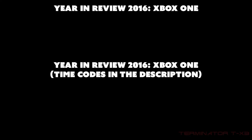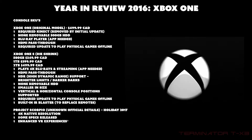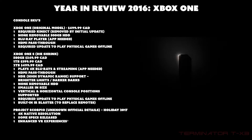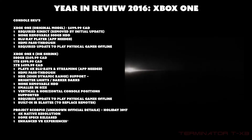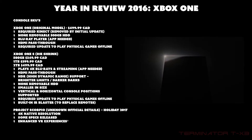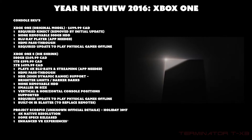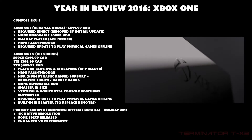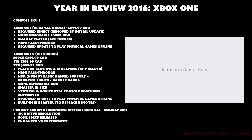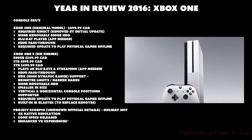The first topic is console SKUs — stock keeping units — or the different models of the Xbox One. The first model is the original that launched at $500. It required an always-on connection which was removed by an initial update. The hard drive is internal, 500 gigabytes, non-removable, and it came with a Blu-ray player but you needed an app for that. There's also HDMI pass-through.